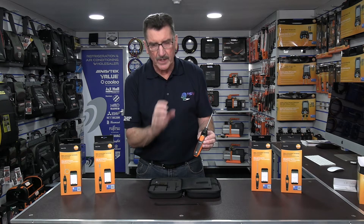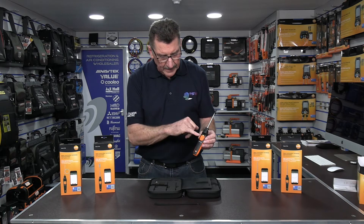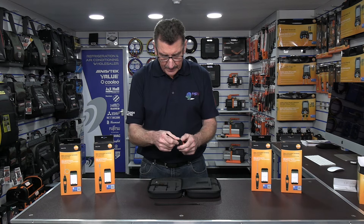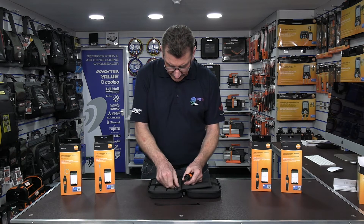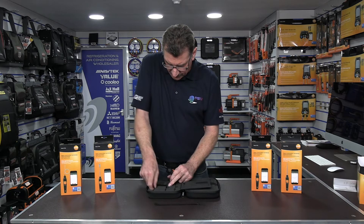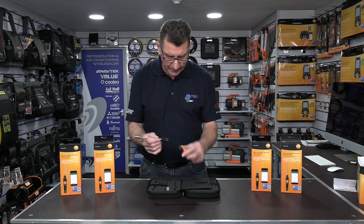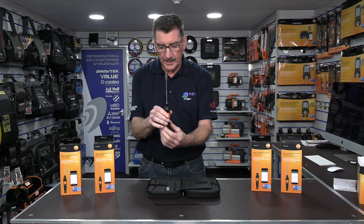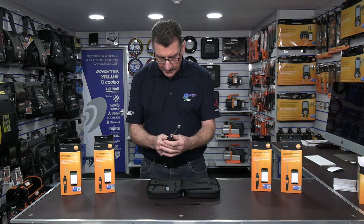When you turn the smart probe on it initially flashes orange, and when it pairs with your Android or iPhone with the app open, it goes green so you know it's paired. To switch it off, hold the button and it's off. You can then unplug and quickly swap to another probe — such as the surface probe. All probes come with little neoprene or silicone protection covers. Face the K to the front, lock it in place, and you're ready to go.